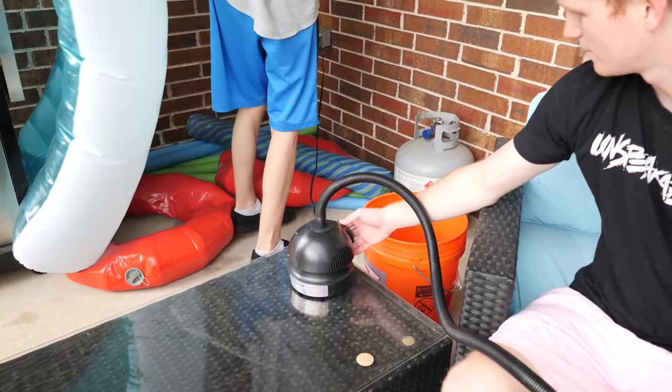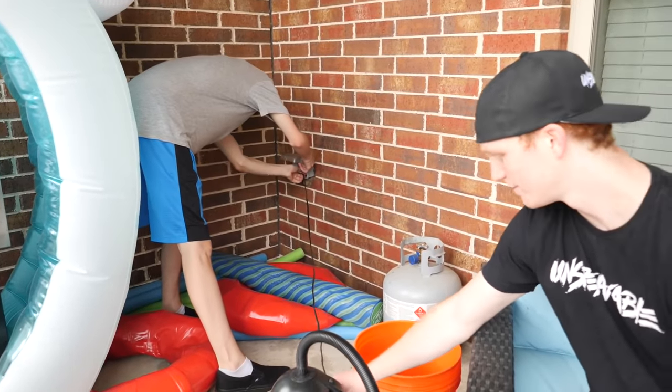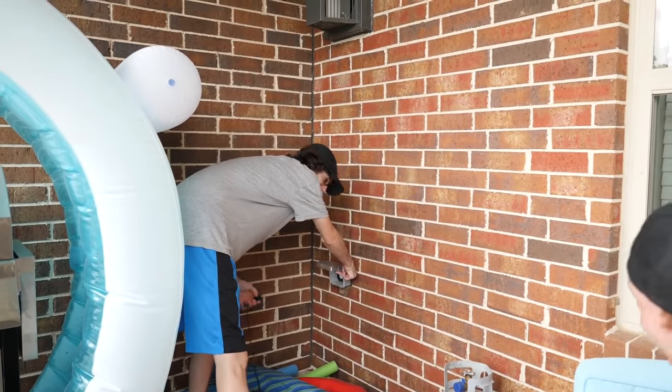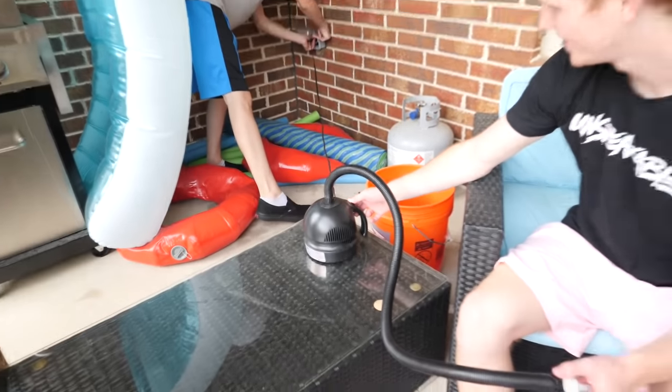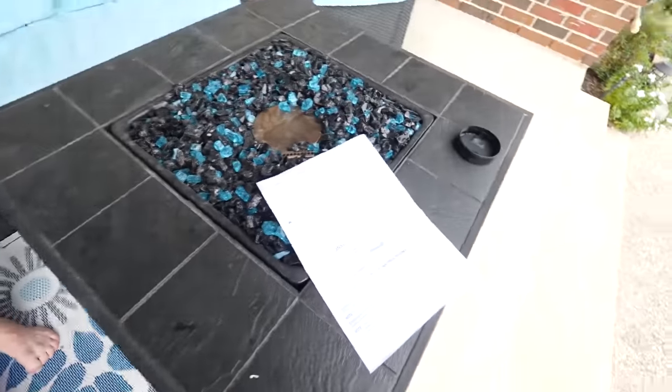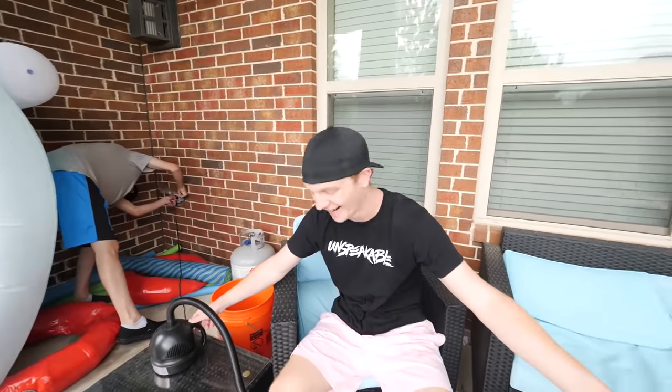I don't want to blow this thing up with my mouth. Today guys, I'm gonna show you how much fun you can have with a $5 pool. This thing was five bucks, so let's do it. Did you read the instructions on how to plug it in? Are there really any instructions about how to plug it in? I'll plug it in. It's cuz you guys don't read the instructions. It's not my day, dude. I don't need your instructions, it's not that hard.